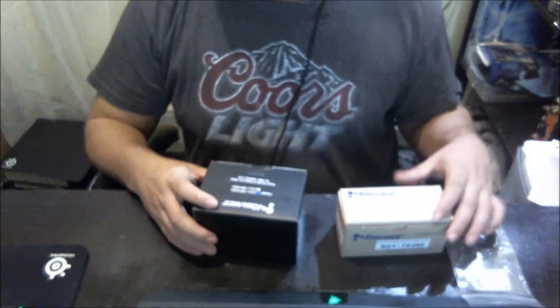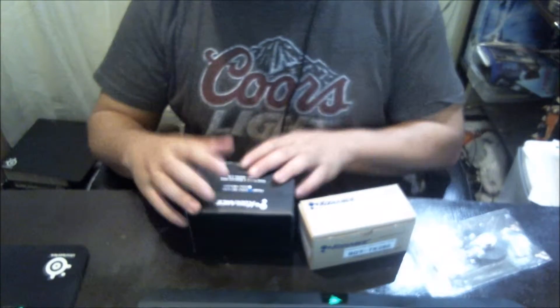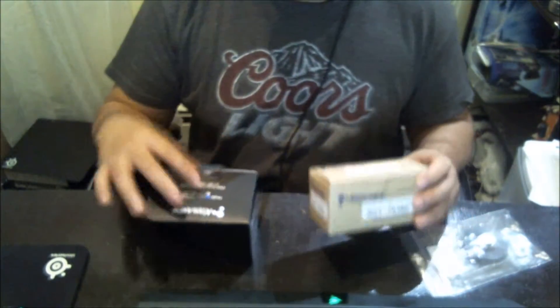Let me adjust the camera. So today I got — I've been having these two since Tuesday already. I got this just now from the United States Postal Service from Performance PC's.